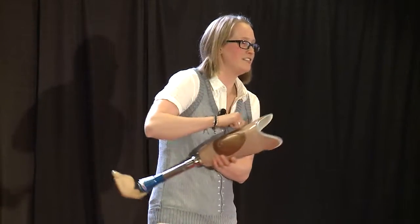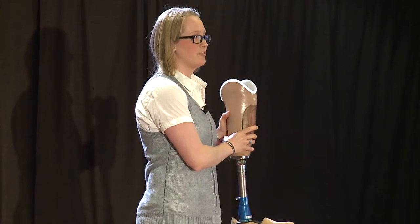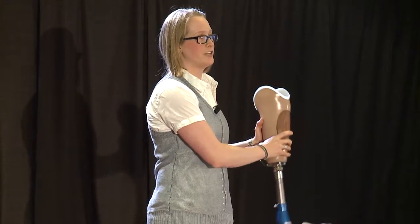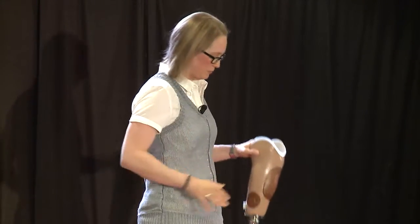As you can tell, the socket is a rigid shell, and it needs to be rigid so that it can support the full weight of the patient, and so that it can allow for a more natural gait when walking. If the socket weren't rigid, it would be really difficult to stabilize yourself when you're trying to walk.